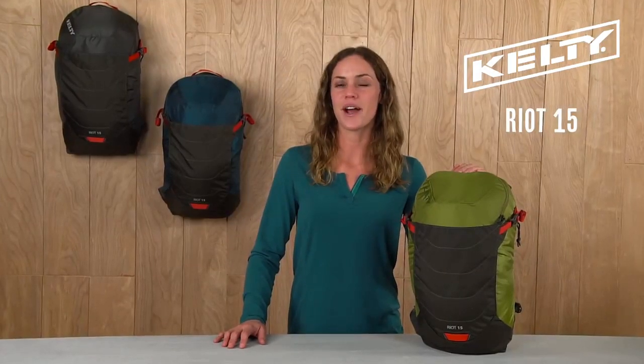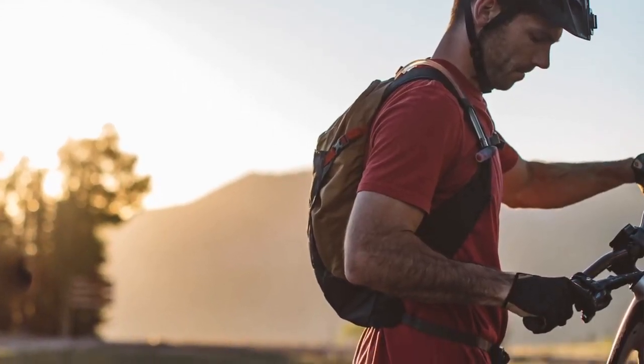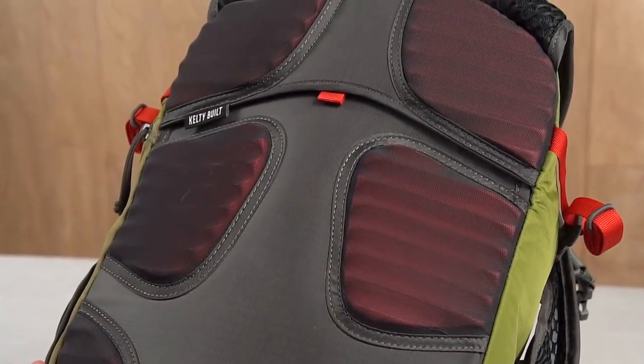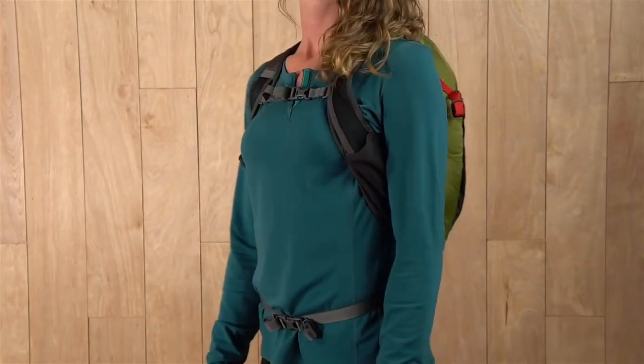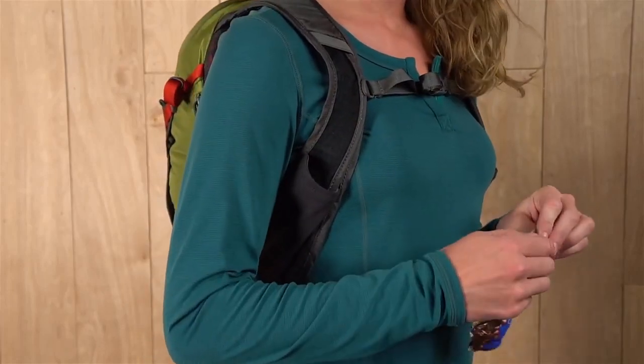For the multi-sport dynamo, the Riot 15 Backpack is Kelty built for the rowdiest of adventures. With an HDPE frame sheet and grooved EVA padding on the back panel, you can count on comfort even when the trail gets a bit bumpy. The modified vest suspension helps keep the pack stable, and the stretch mesh pockets come in handy when you need to stash some extra calories on the go.